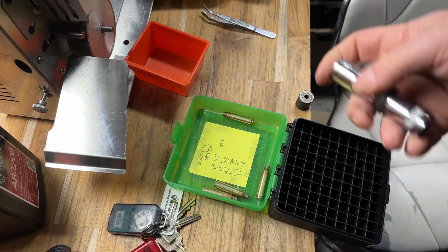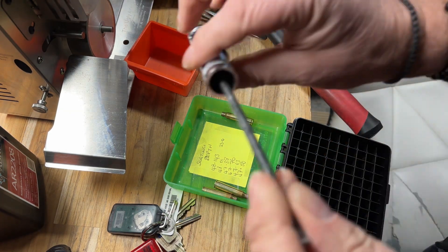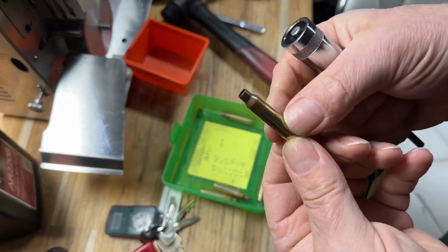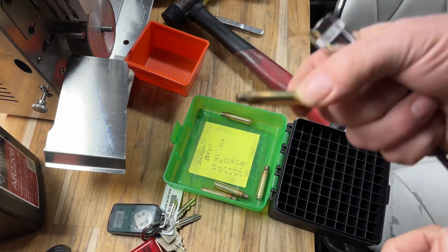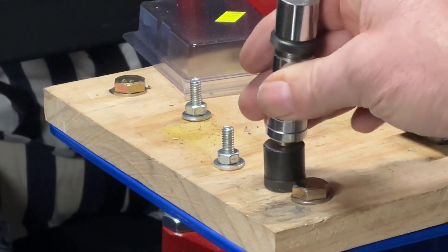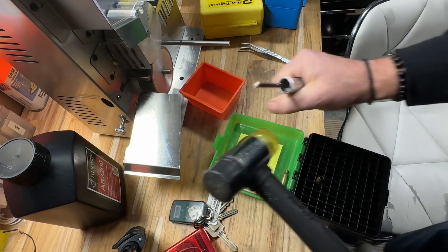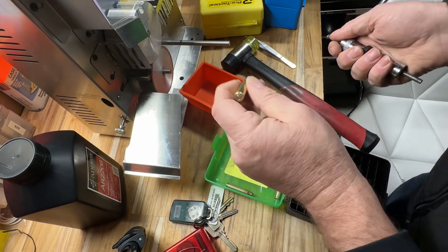So what we're going to do now is tap it out. To tap it out, it's quite simple — we insert the rod in here and give it a gentle tap. It has now resized the neck. But I am going to run them through my mandrel to make sure they're exactly the same as the other cases I have. Nice and flush again, a little tap, ready for the next one.